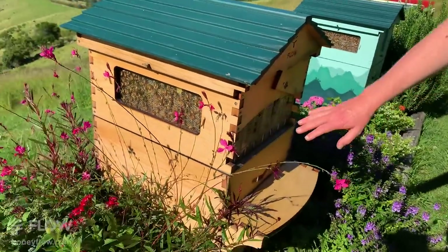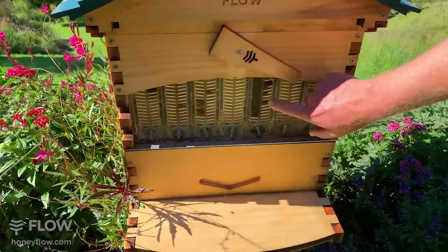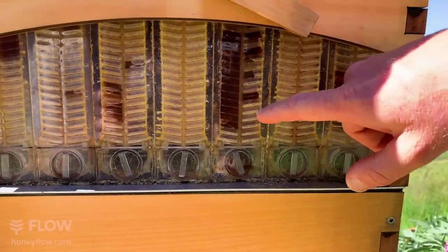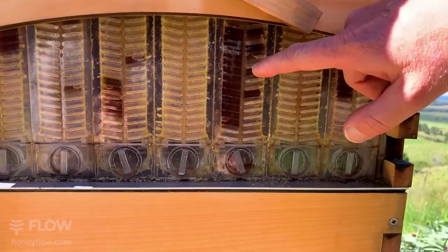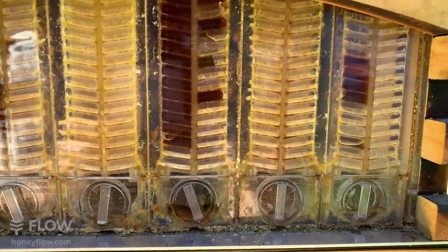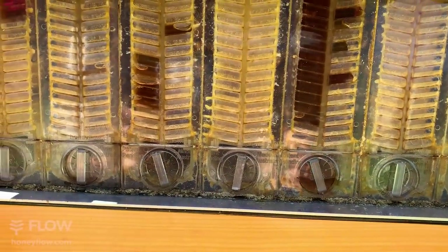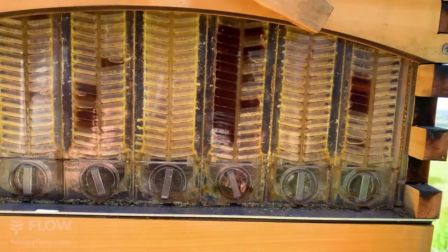If you look in the observation window, you can see this pattern of the bees eating the honey away — you'd see full cells here, then missing cells, then a full cell, then missing cells. That again tells me there's not a flow on; they're eating that honey away. They usually start from the extremities, or sometimes from the bottom of the frame in the middle, eating that honey away.